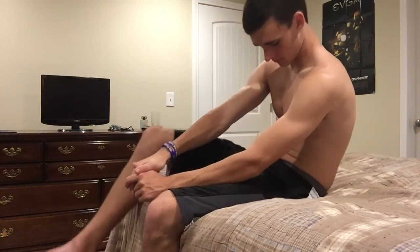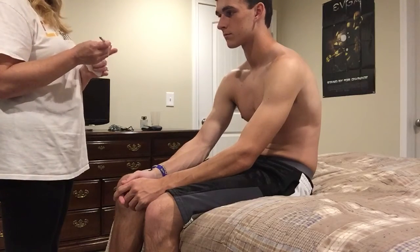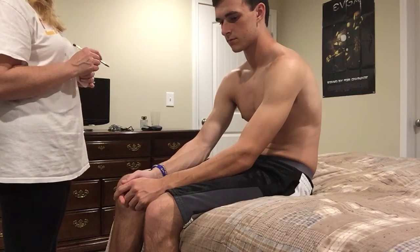The next thing I want to do is check your sensation. I want you to close your eyes. I have a pointed part of the pen and a dull part of the pen, and I want you to tell me whether you feel sharp or dull.